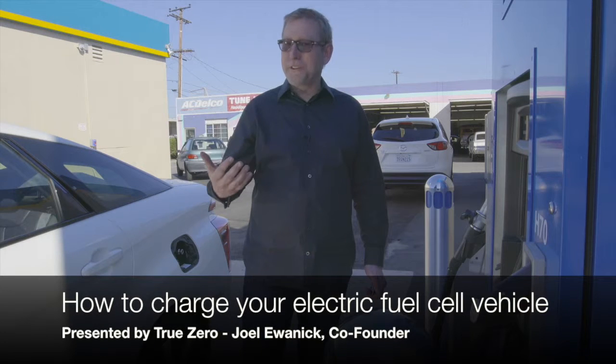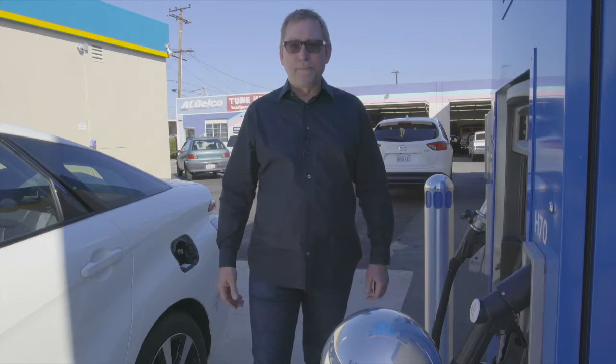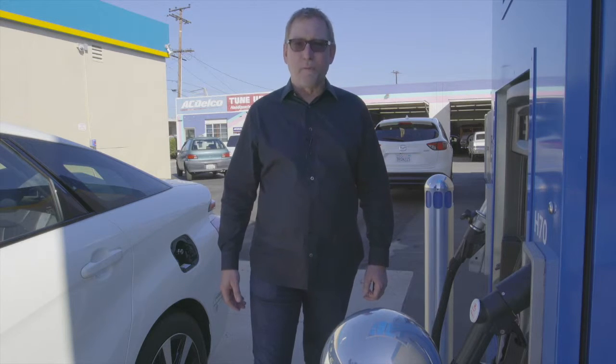Thank you for joining us today. If you're watching this, no doubt you're a proud new owner of a fuel cell electric vehicle — congratulations. Remember, every mile you drive you're saving the planet, changing the world. We appreciate that. Today we're at our True Zero facility here in Costa Mesa, California.